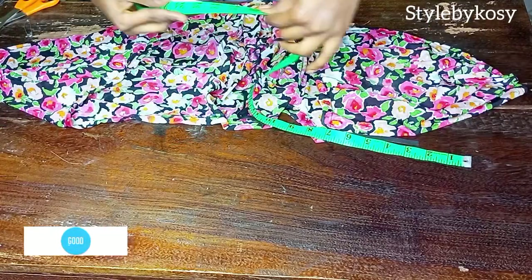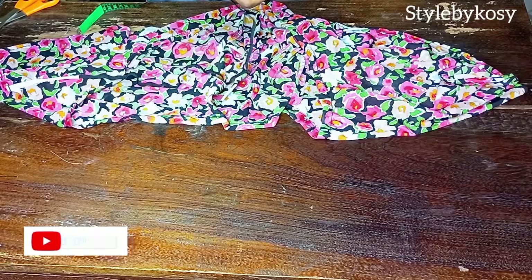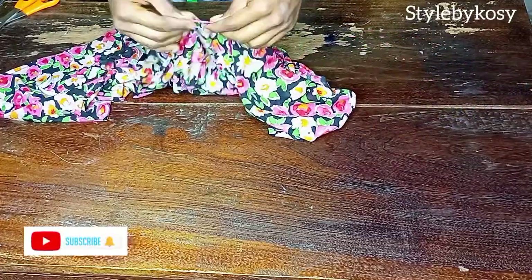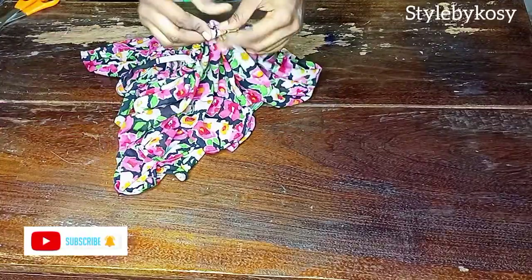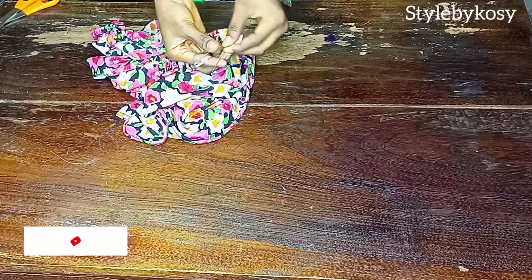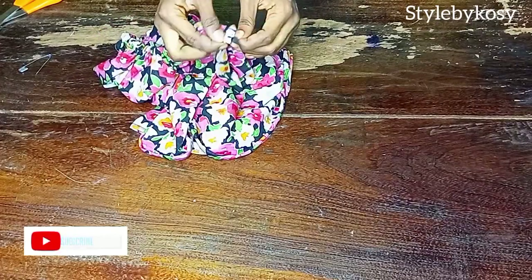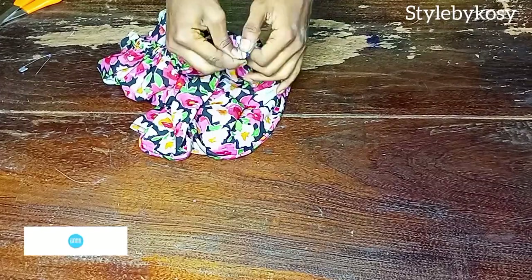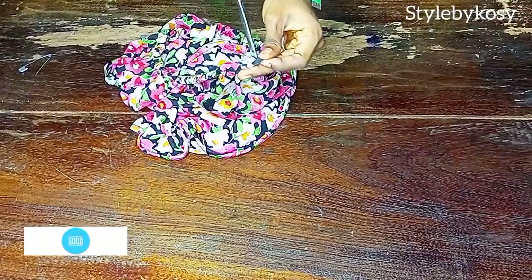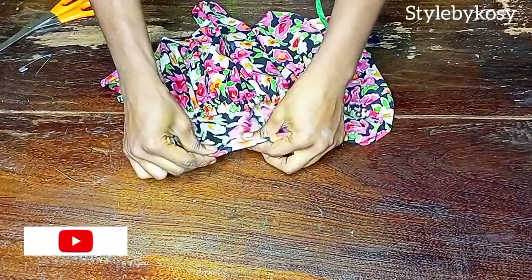I measure out 28 inches and cut off the excess. After that, I use my safety pin and pass the elastic through the space I left. Once I'm through, I tie it very well — make sure it's very tight, or alternatively sew both elastic ends together. After cutting off the excess, I put the elastic inside and head to the sewing machine to stitch the opening closed.